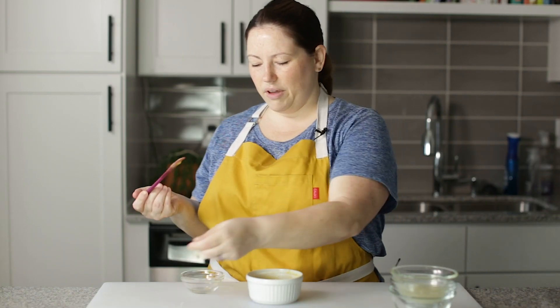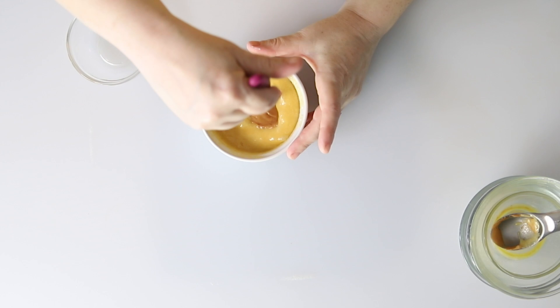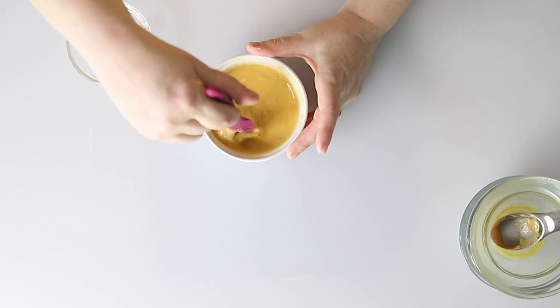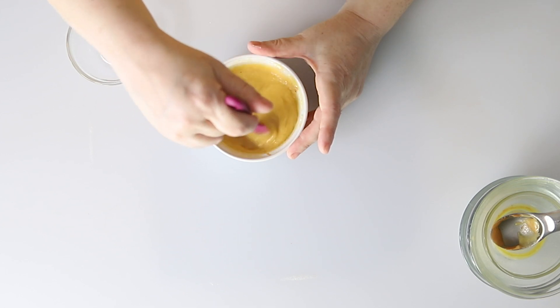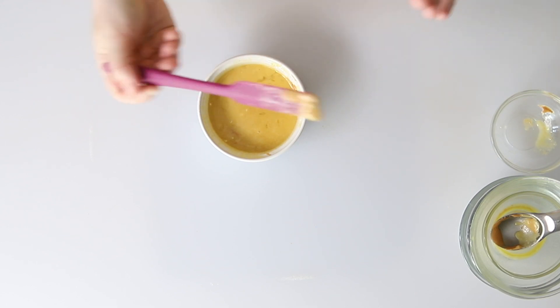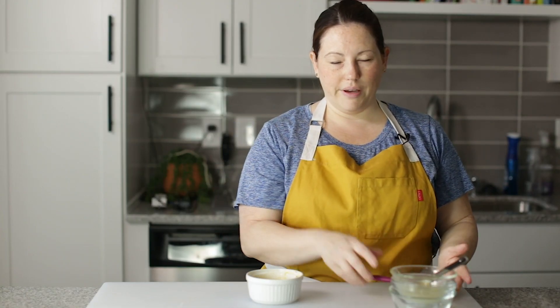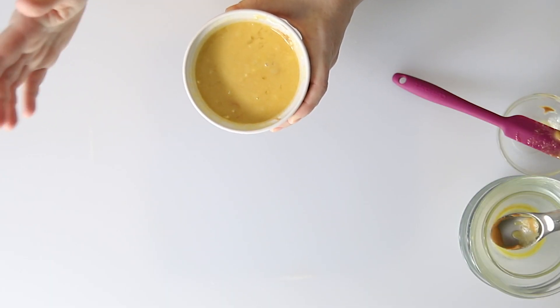Now for the peanut butter, we've got a tablespoon of peanut butter and I'm just going to drop it in the center and just kind of swirl it around a little bit — kind of mush it up a little bit. You want to leave it pretty whole so it's nice and peanut buttery in there. If you don't want to use peanut butter, you could use powdered peanut butter because peanut butter has a lot of calories — one tablespoon is about 120 calories. The mug cake is already pretty calorie dense, so this is going to be a very hefty snack or you could split it with somebody. This is going to go into the microwave for one minute.